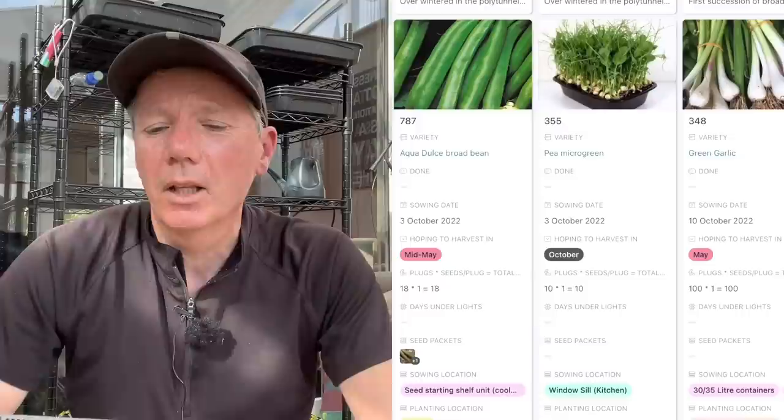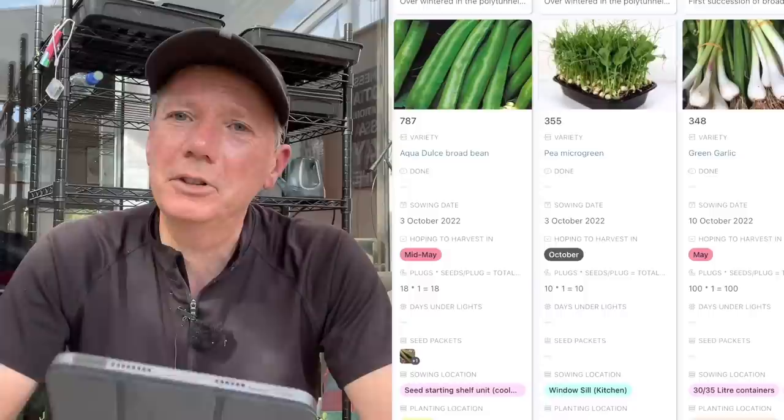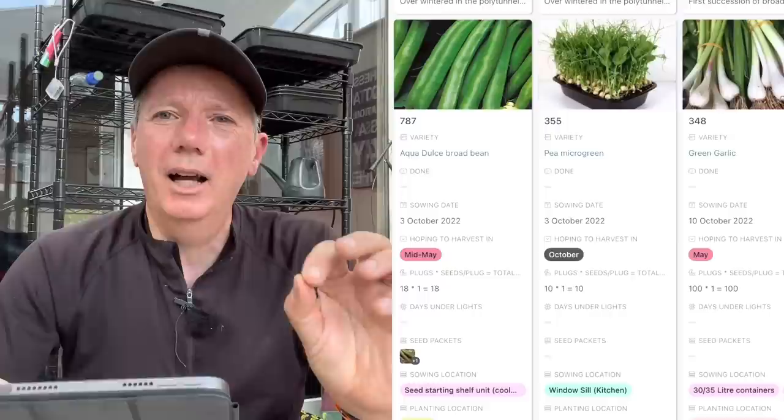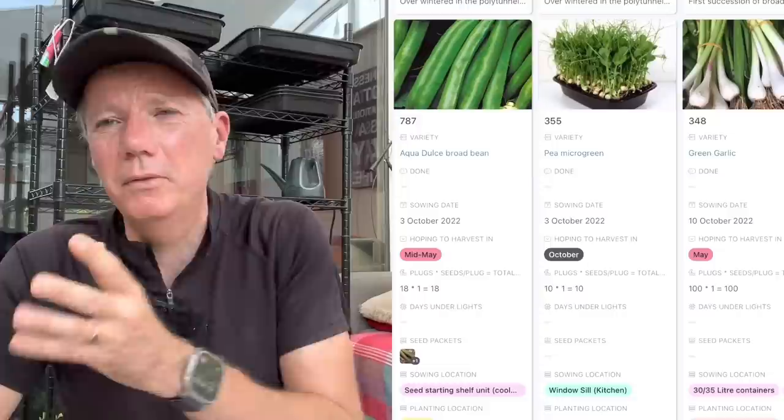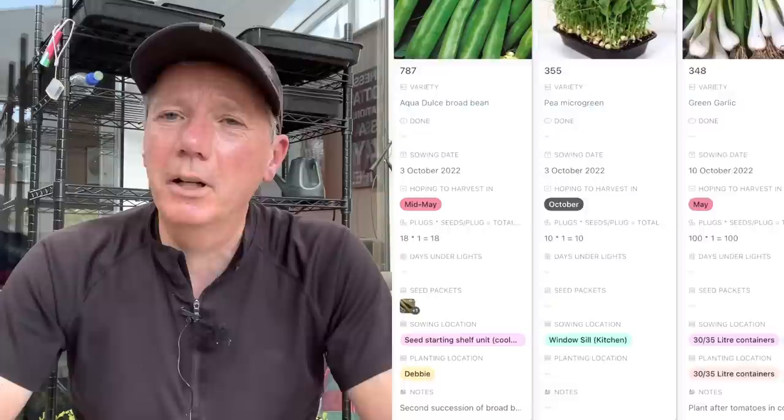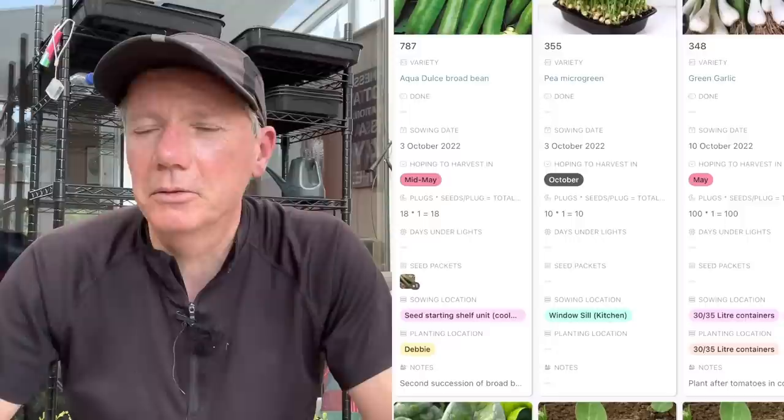Pea shoots on the windowsill — they look nice and you snip them off and pop them in a stir fry. To my taste they're nothing like the pea shoots you might harvest in late spring or early summer, which are super sweet. Obviously, moving into autumn and winter they're not super sweet, but they've got a little bit of a pea taste to them and they fill out a stir fry nicely.